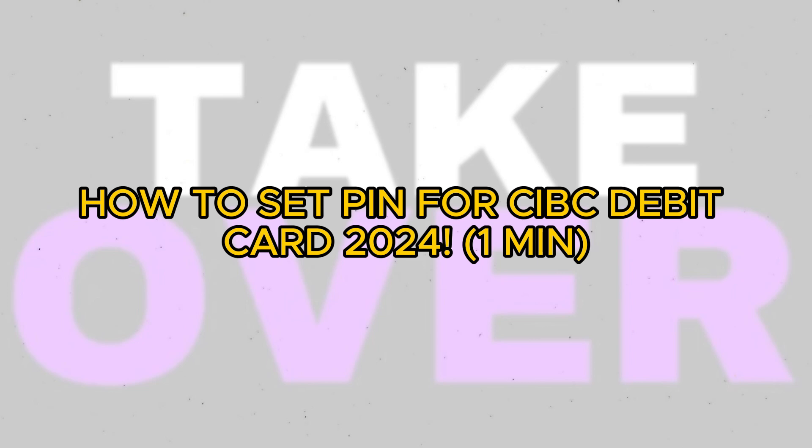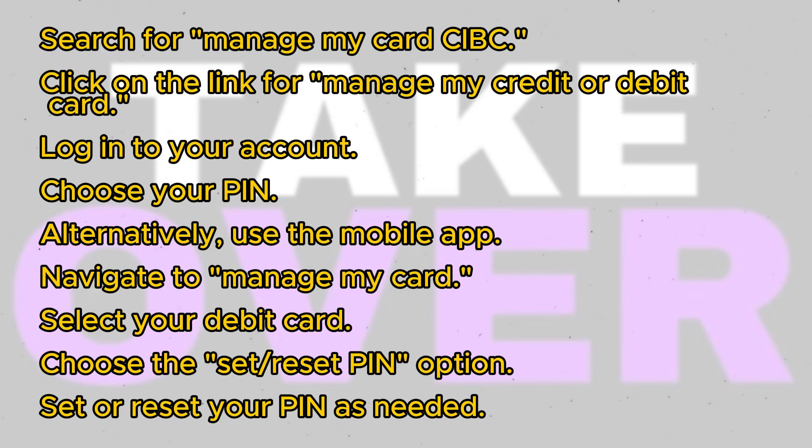Setting a PIN for your CIBC bank card is quite straightforward. Today, I'll guide you through the process of setting a PIN for your CIBC bank card.